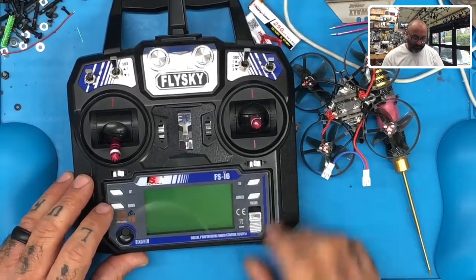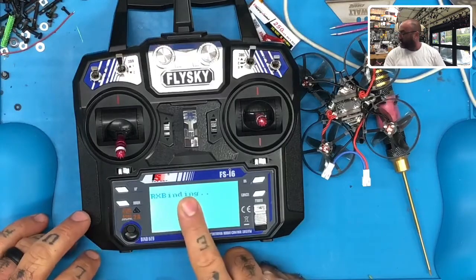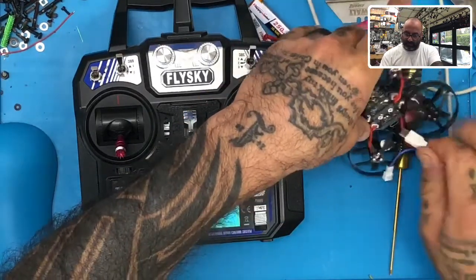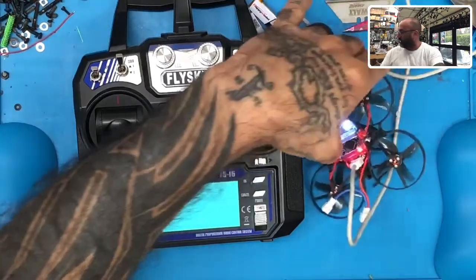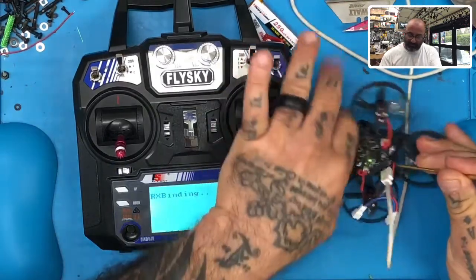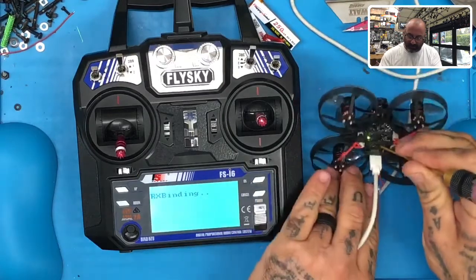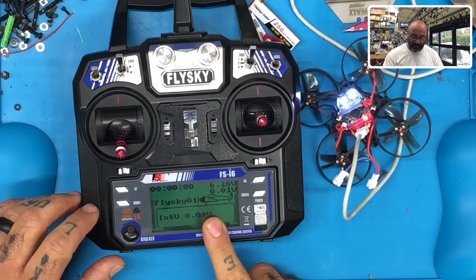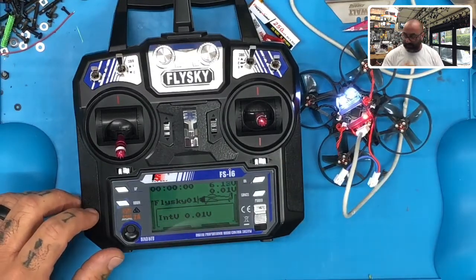Now turn your radio off, hold the bind button down, and turn it on. It's going to say it's binding. Come over here and plug in your USB to power up the Mobula 7. You're going to see all the lights blinking and hear the noise, but nothing happens yet. Don't press the bind button yet. Find the bind button — it's to the right of the USB — press it and let go. Now it's bound.